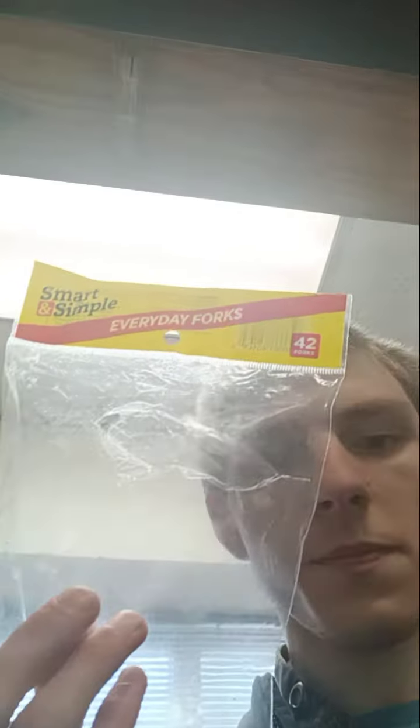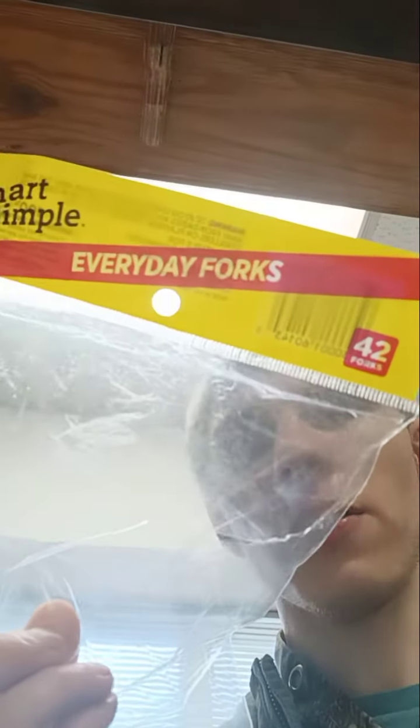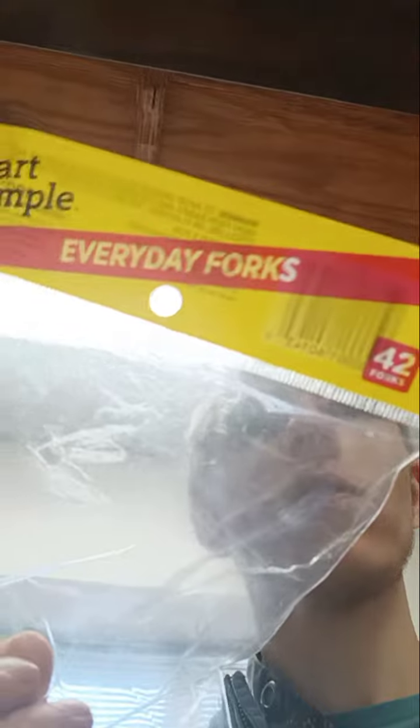Sometimes you cut with a regular metal fork. I like these. I wouldn't say these are the highest quality forks, but they're not bad. I give these a 7.5 out of 10. Just smart and simple everyday forks.